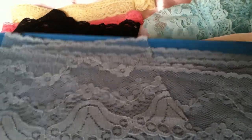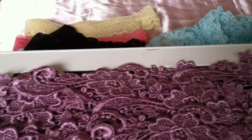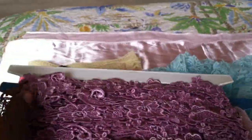And then this pale blue with like a little tulip bell at the bottom — I thought that was really pretty. And then these are actually more of a trim than a lace. So there was this lavender, and there's a good amount of that on the skein.